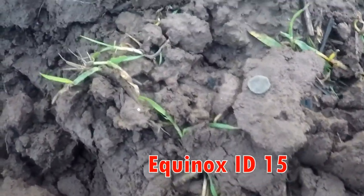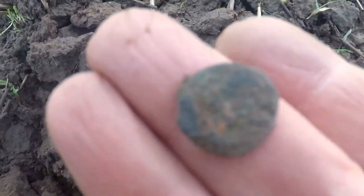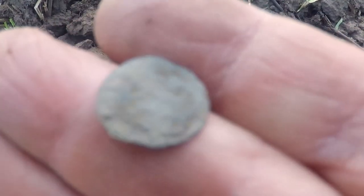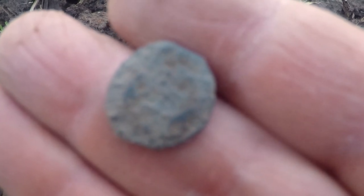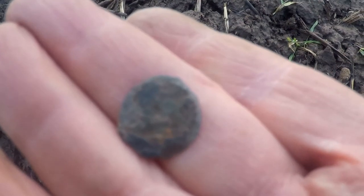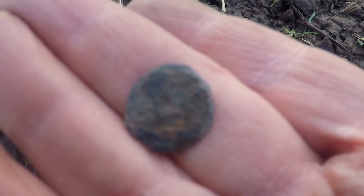Well, out of this hole it's a 15 on the machine, and I reckon that's a Roman grot — Roman there. Can't make it out, so when I get back to headquarters we'll try to find out any information on it. That's Roman — small little bronze, but not much information on it I'm afraid, and that read 15 on my machine.